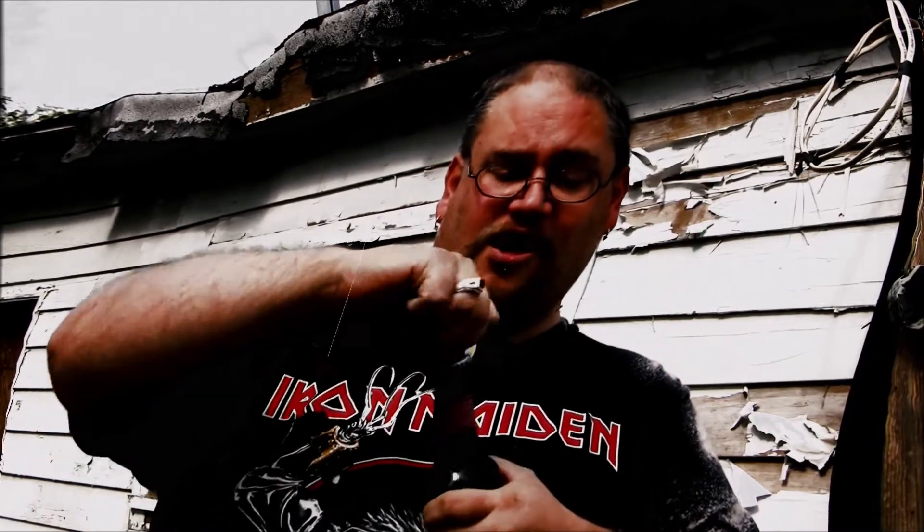Today on Beer Critic, Schlafly's oatmeal stout. What is Schlafly? Well, it's the St. Louis Brewing Company, which is a much easier name to pronounce. I don't know why they didn't just go with that, but oh well, not my problem.